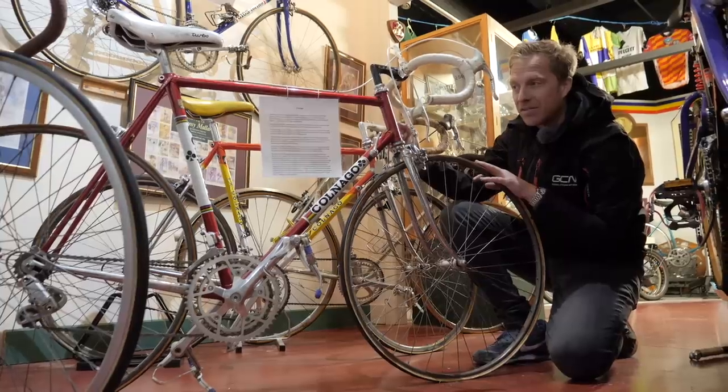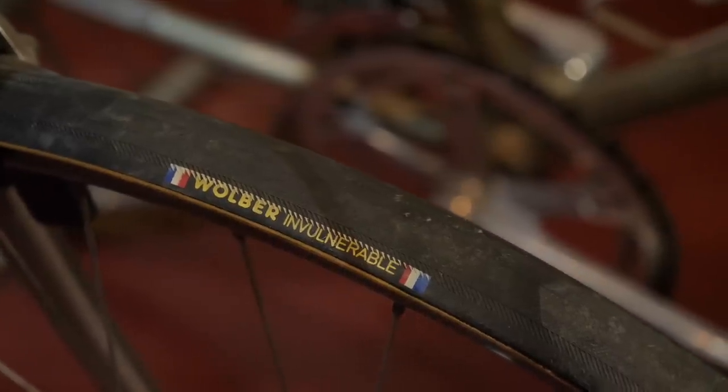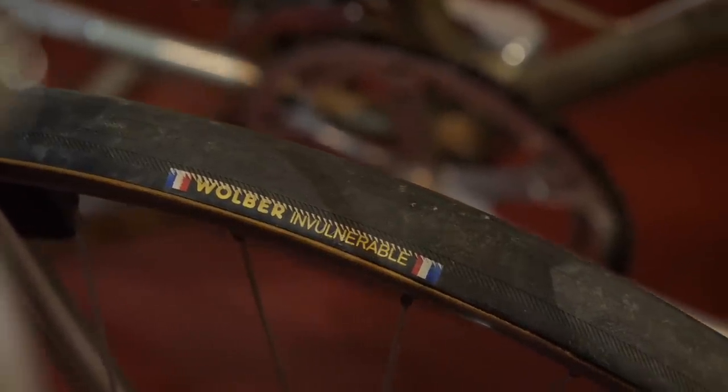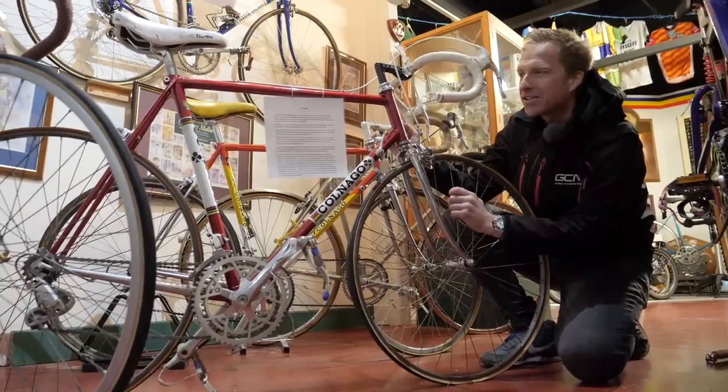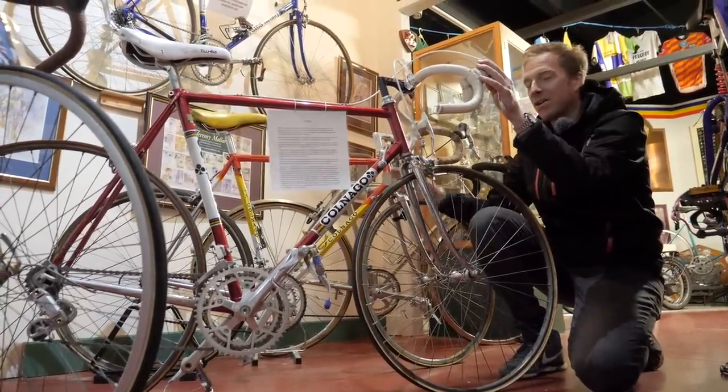They're like a tubular training rim, and the tires fitted onto them are the quite strangely named — Invulnerable. So they're not vulnerable. It's a pretty cool naming strategy. I'm going to move on to this Colnago behind it, because this is when things get super interesting for me.